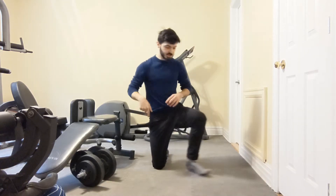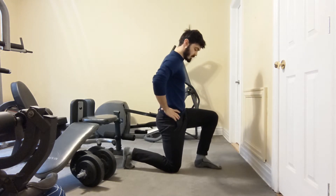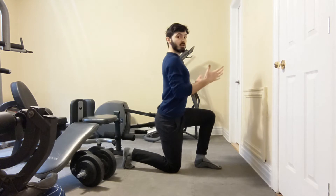We're going to get in a half-kneeling position, both knees at 90 degrees. First step, we're going to tuck the hips under, so as if we want to flatten the low back and not arch it.